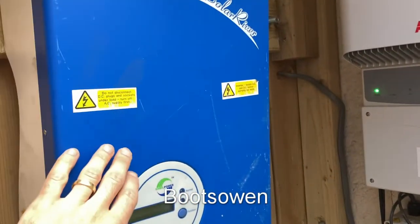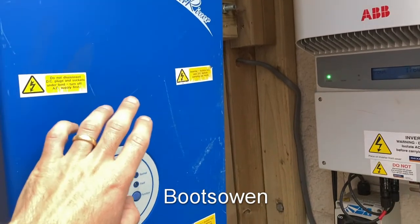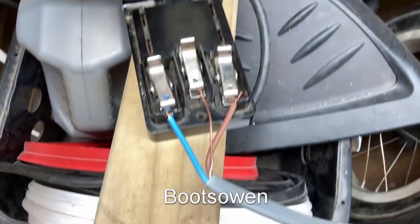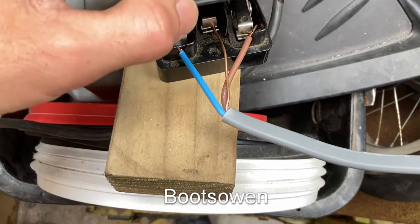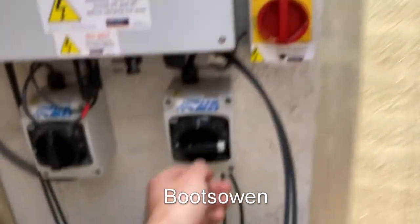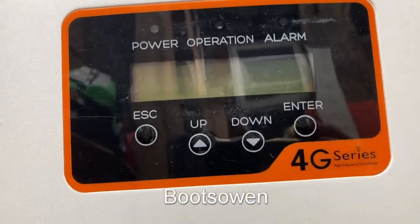I have an installation outside of five panels that was running this solar inverter a minute ago. I'm going to test those five panels on this machine. I've tried it before and it was giving me a weird error code, something to do with earth leakage or something. So let's plug it in here. Snap and then switch on the DC. And wait, this should light up.